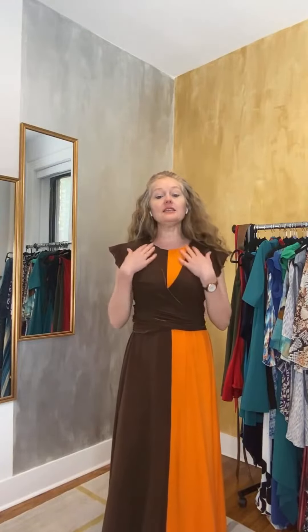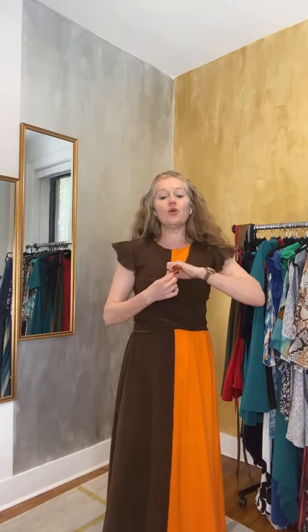One of the questions I've had from ladies is: what is the difference between the magic top and the magic blouse? The magic blouse is in a fabric that does not stretch to the degree that this one does, and it is higher up so that it can be worn on its own as a crossover blouse. This one, however...